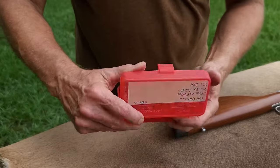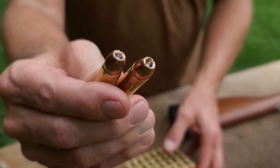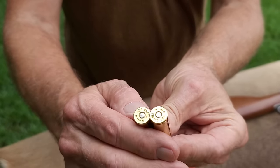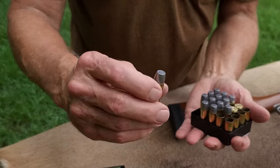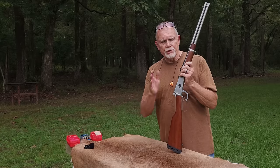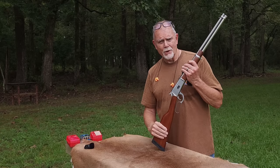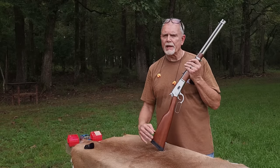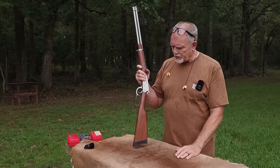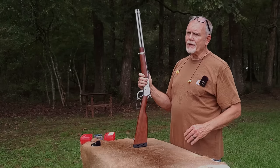Number one is going to be some hand loads topped with a 240-grain XTP Mag — that bullet is rated up to 2,200 feet per second, and we needed every bit of that. Then we have Buffalo Bore 325-grain hard cast, a beast with a published velocity of 1,525 out of a revolver, but we're shooting it out of a 20-inch barreled Rossi R92, so it's going to be a lot faster. And finally, we're going to shoot some lightweight .45 Colt loads to show what this gun is capable of on the downside — which is what makes this almost the ideal pistol caliber carbine, but we'll talk about that in another video.